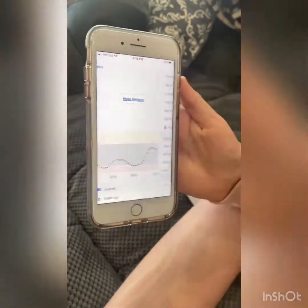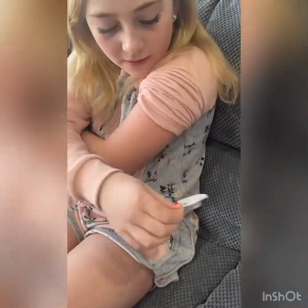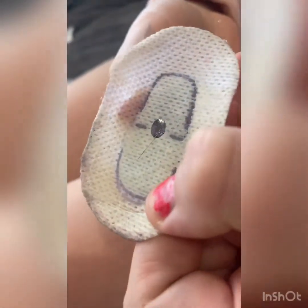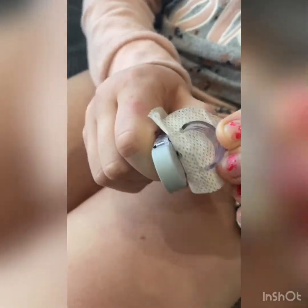Then you press home and it should say new sensor. Then you want to rip your old one off. You get that off, you want to flip it around and break this thing off, and then you want to pull that out.